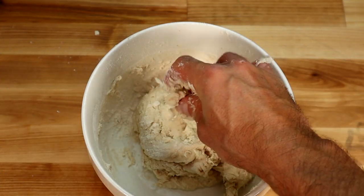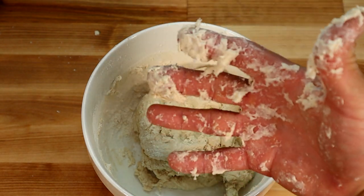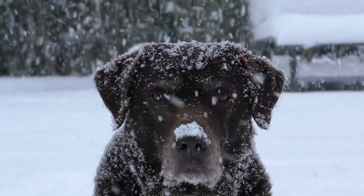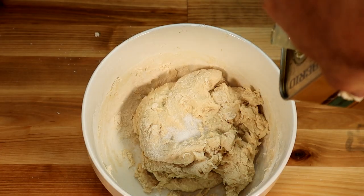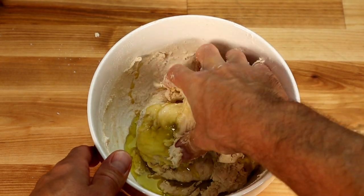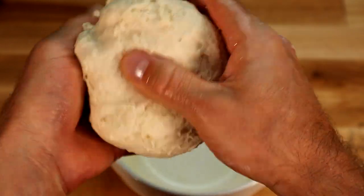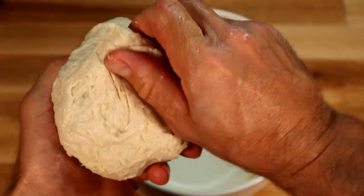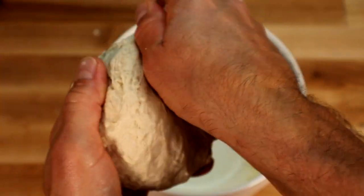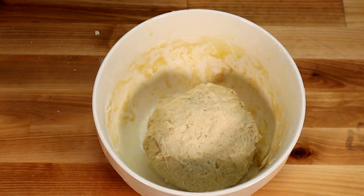We've got to incorporate some salt — a little pinch of salt. A little oil squeezed from olives. And back to kneading. Once you've kneaded it enough, make it into a little ball and squish the ends together, seal it up. Just give it a little smack on the hiney and put it away for a little while.